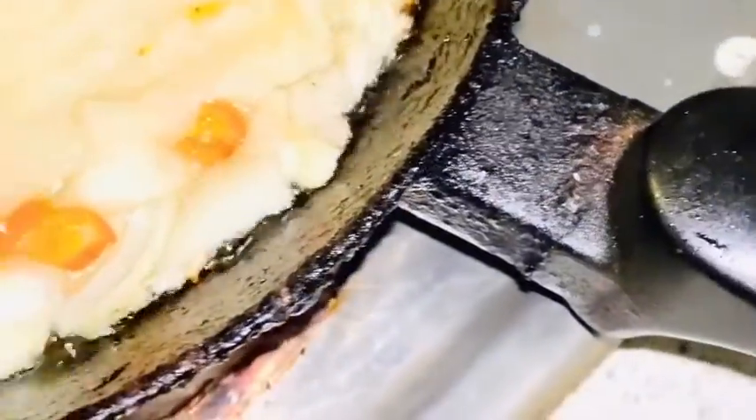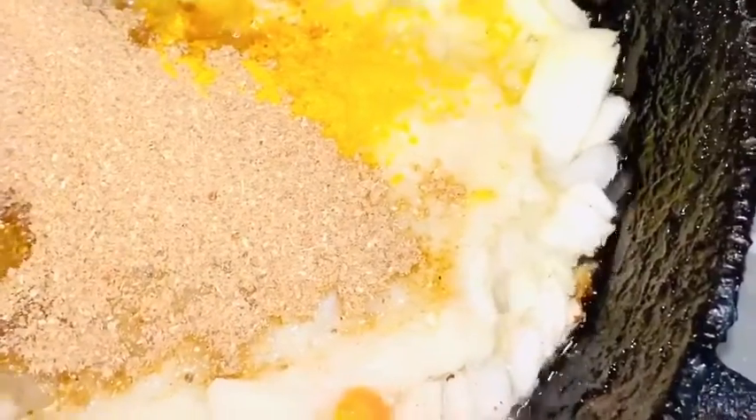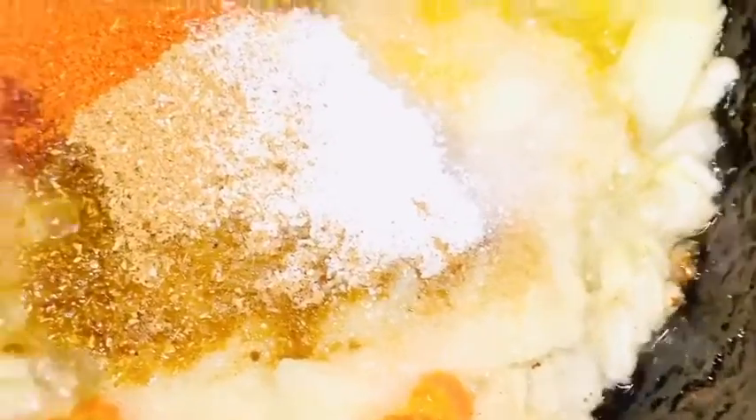Now I'm going to be adding turmeric powder, cumin, and coriander powder. Then I'm going to be adding red chili powder and salt — add salt as per your taste.